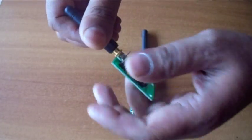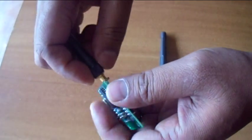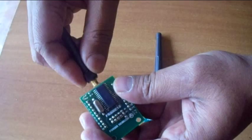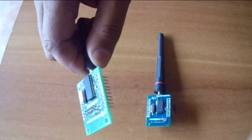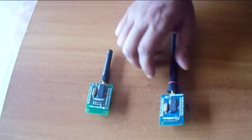This medium range module is FBXMR12. The antenna mounts on a SMA connector as shown. All the pin details are available in the respective datasheet. The range of communication is within 300 meters depending on environmental conditions.